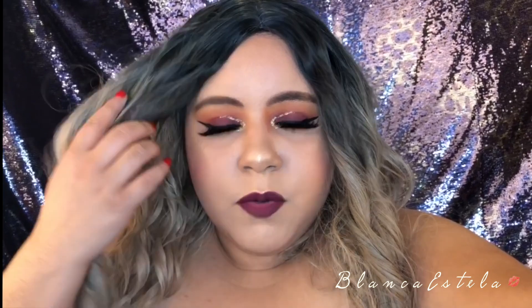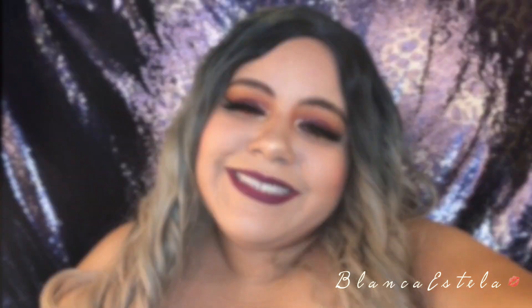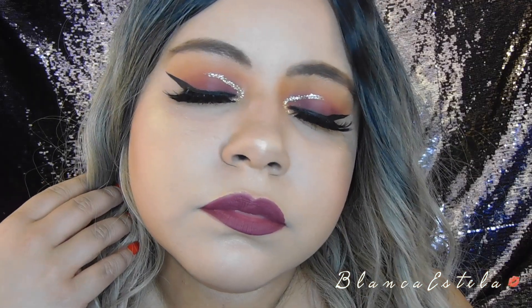Okay guys, that is it for this video — my camera decided to stop recording so I'm recording my outro on my iPhone. I hope you guys enjoyed this video! If you did, please don't forget to like, share, and subscribe, and until next time — bye guys!